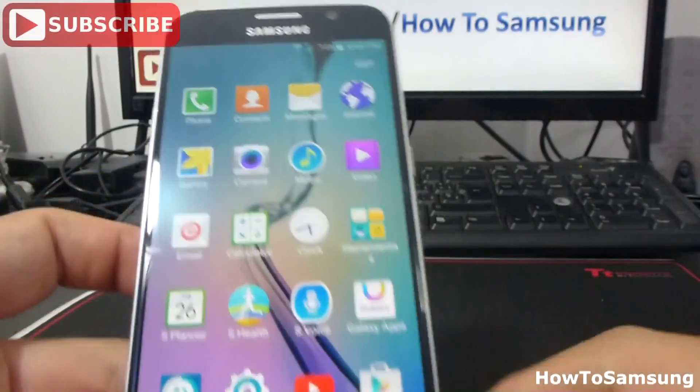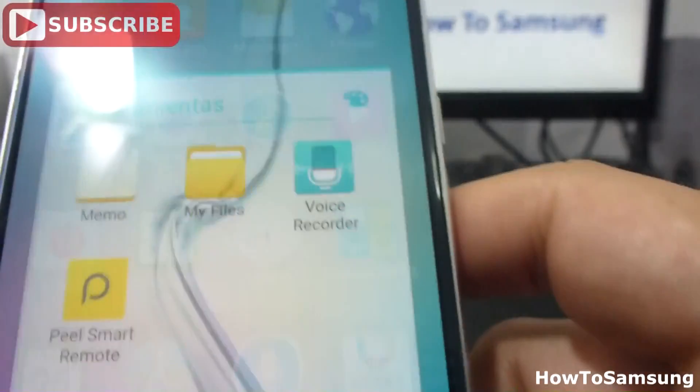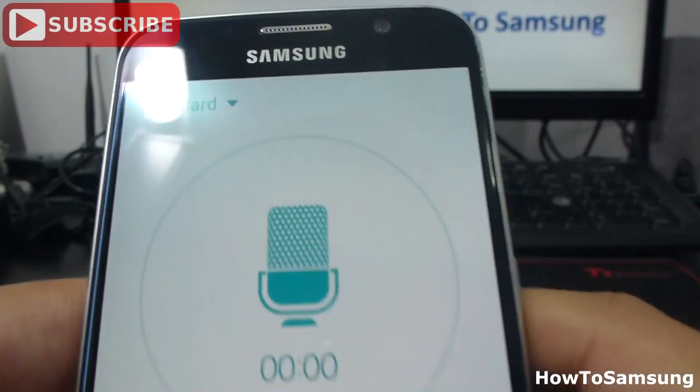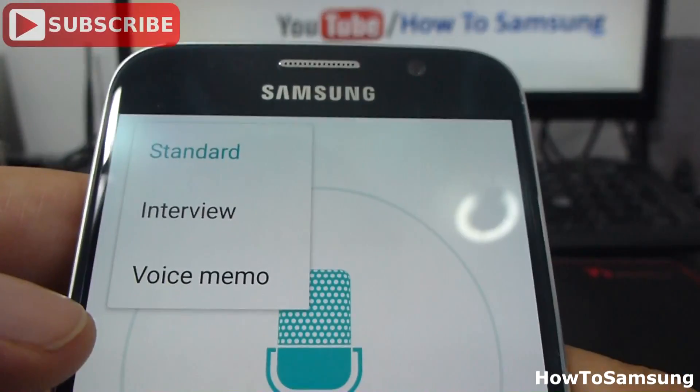Enter apps. Then we're going to go find here in herramientas. Then we're going to go to voice recorder. Here we're going to see there are three options. We have the standard, interview, and voice memo.